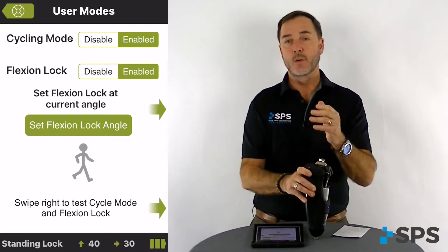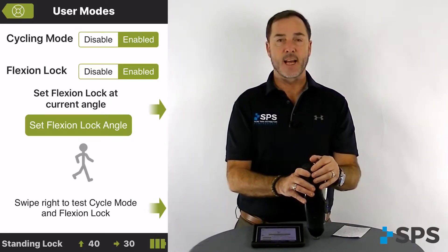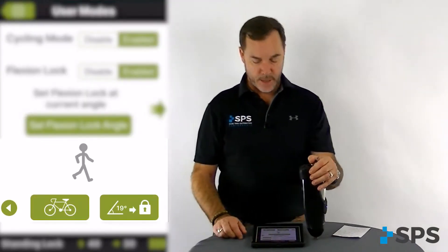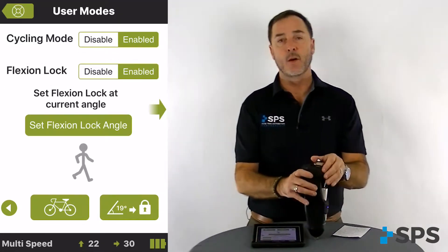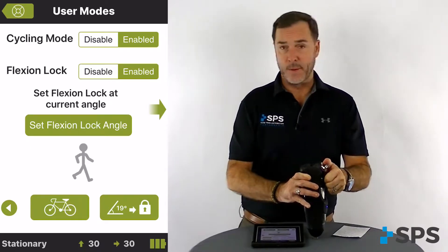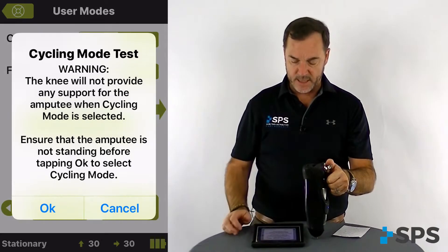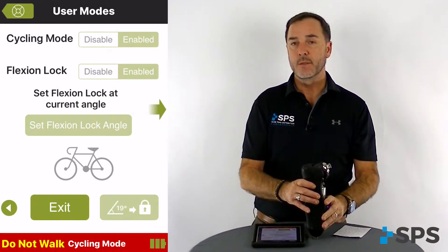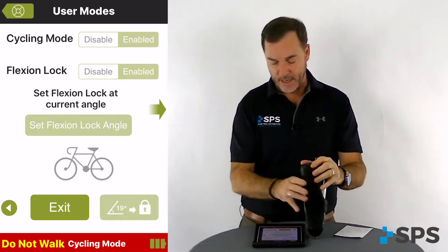From this screen we can also test the flexion angle lock and cycling mode. At the bottom of the screen, swipe right and you can see cycling and flexion lock appear. If you want to test cycling mode, the knee needs to be bent to a seated position — no load on the limb. Select cycling and hit ok. Wait for the beeps and now you'll see that the knee is actually in a free swing mode, so you can test that cycling mode.